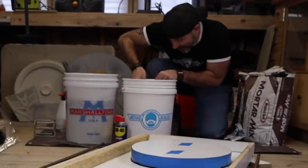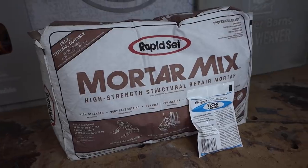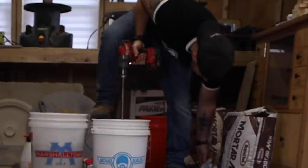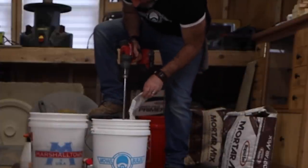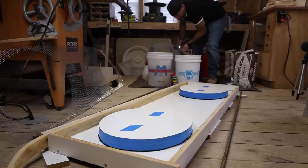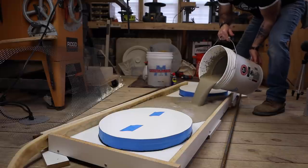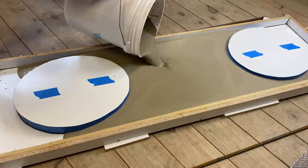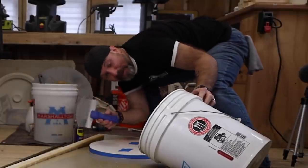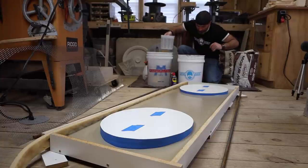Five quarts of water per bag. As per usual, I'm using the rapid set mortar mix in tandem with the rapid set flow control to give it some more fluidity and strength. And pour! Marshalltown bucket scraper — pick one up, link down below. Don't muck about, get right back to mixing!